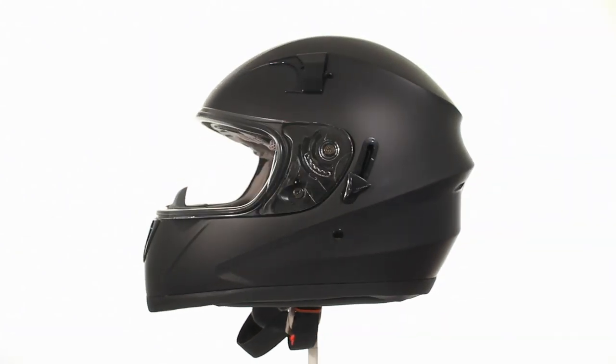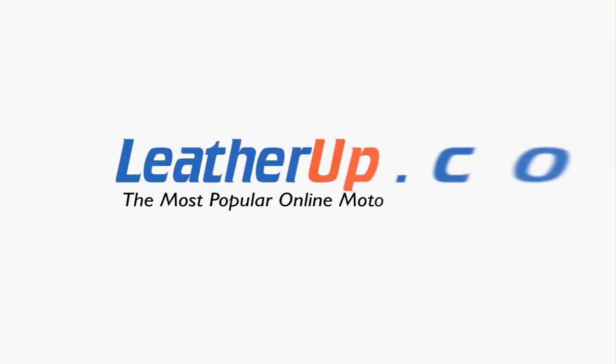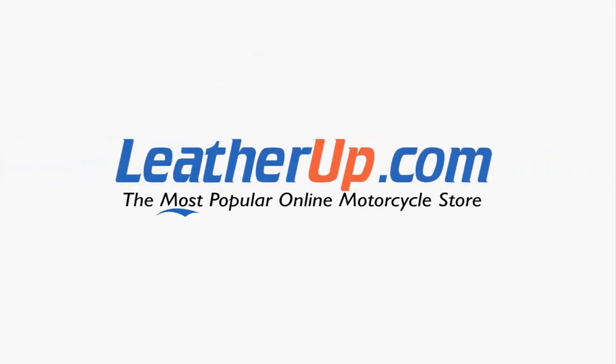The ST1150 Flat Black Dual Visor Full Face Helmet can only be found here at the most popular online motorcycle store, leatherup.com.